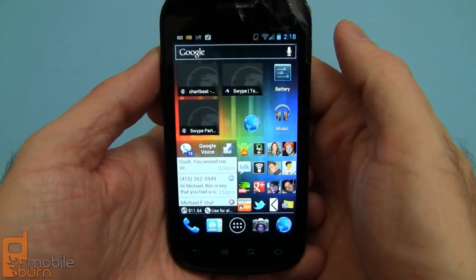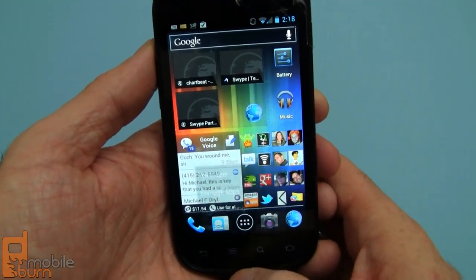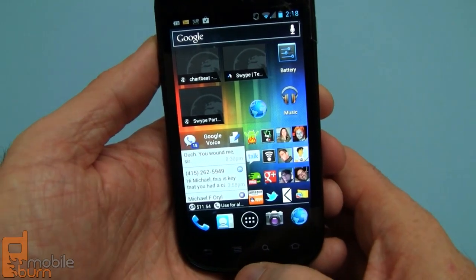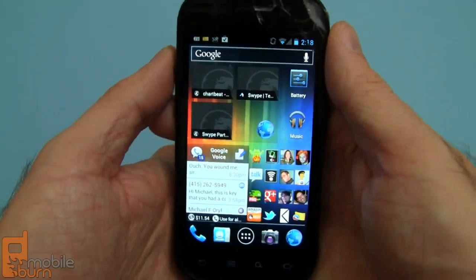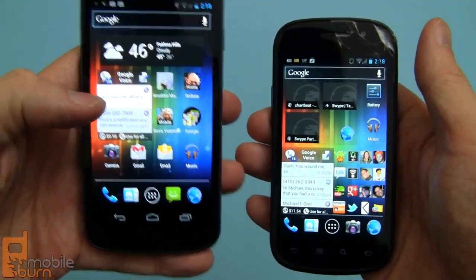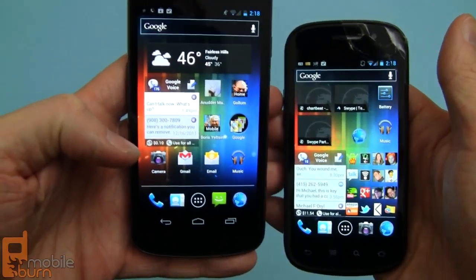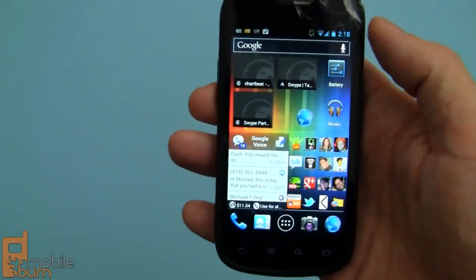As the first legacy device to run Android 4.0, it has some different features. Notice this is the standard button configuration from all the earlier versions of Android — we don't find this on the Galaxy Nexus. The Galaxy Nexus has on-screen controls at the bottom: back, home, and task switcher buttons. We don't have those on the Nexus S.